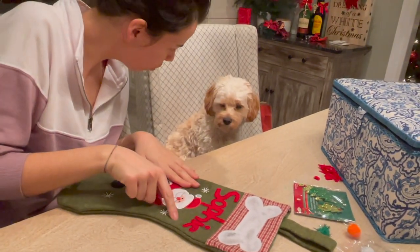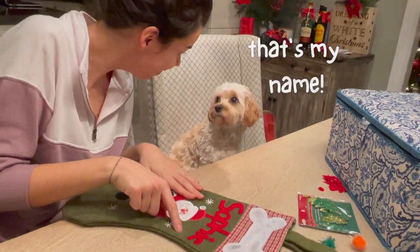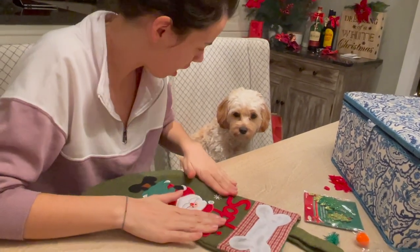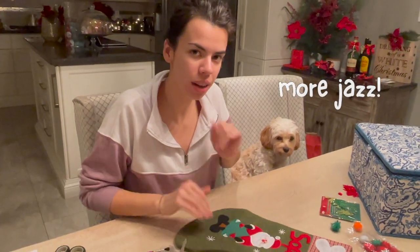We have your name — Sophie! Yeah, that's you! We have your name! Now we're going to add some more things, okay? I want to jazz it up a little bit more so I'm going to add some paw prints to it as well.